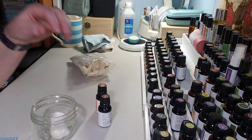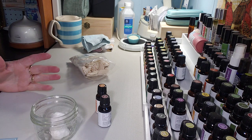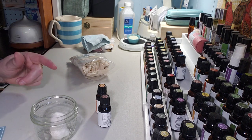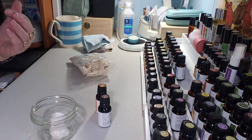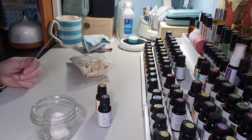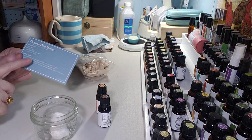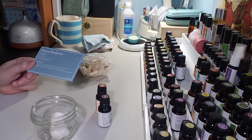Hey creative friends, welcome to my channel. Here we are back at my essential oil table because today I'm going to make a recipe that I need in my drawers and my closets. I've cleaned out a bunch of my clothes since I retired and donated a bunch of them, but I'm trying to organize things and I wanted something that's going to keep my closet fresh and deodorized. I remembered in one of my monthly Simply Earth kits there was a recipe for a drawer deodorizer, so I'm going to make that for you.